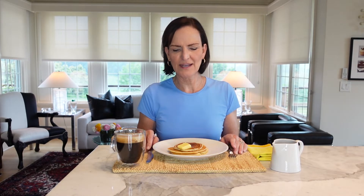Thomas Jefferson loved pancakes. He had a French chef when he was in the White House and made sure that the recipe for pancakes made its way to Monticello for him when he left the presidency. We love pancakes. We've always loved pancakes — but how do you eat them?